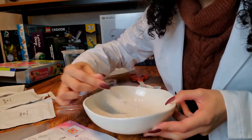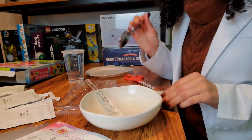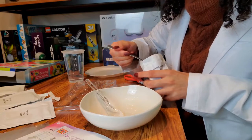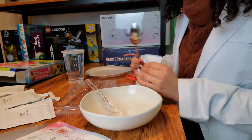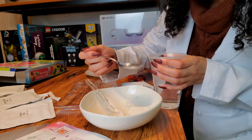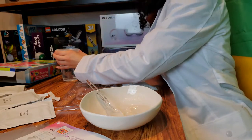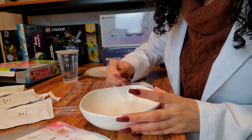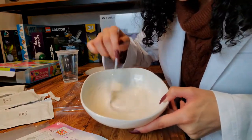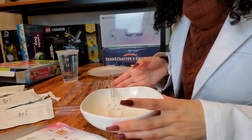I actually want to make more because this is a really small batch, so I'm going to use the big spoon, take another spoonful of the mix, pour it into the mixture, then add a spoonful of water and just a little bit more. I'll continue mixing and come back when it's completely dissolved. I just have to say this literally smells like candy — like a vanilla gummy. That is crazy!